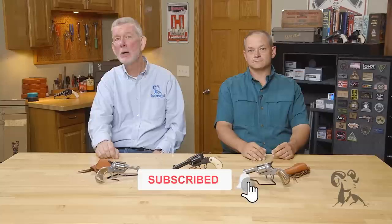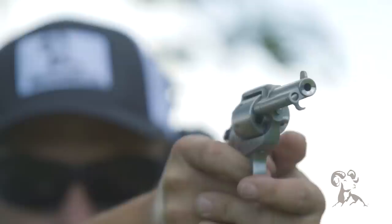Hi, Steve with Brownells and I'm here with Bobby Tyler of Tyler Gunworks. Today we're bringing you a special gun from the vault — actually, three special guns. These are all highly customized Ruger Bearcats, and Bobby, you built them. Why don't you tell us a little bit about them?